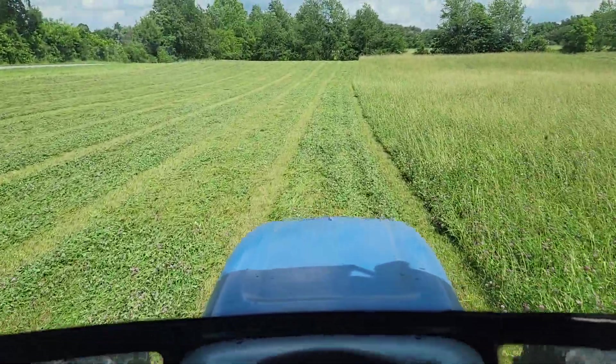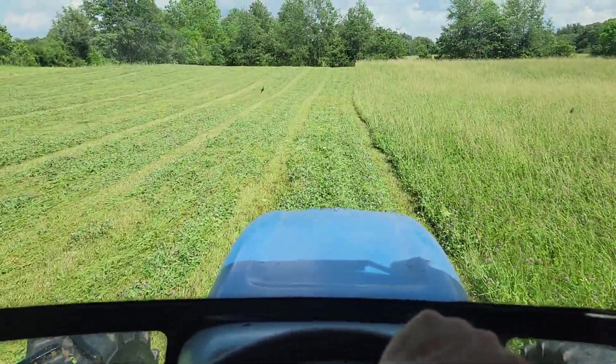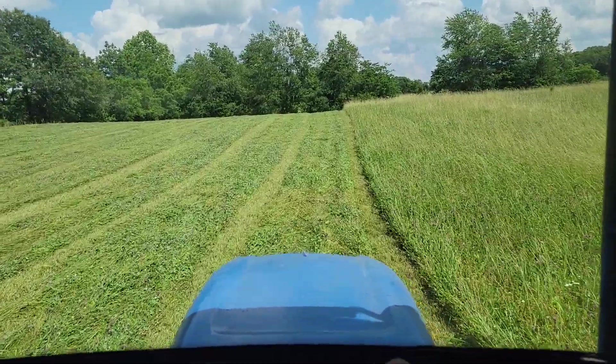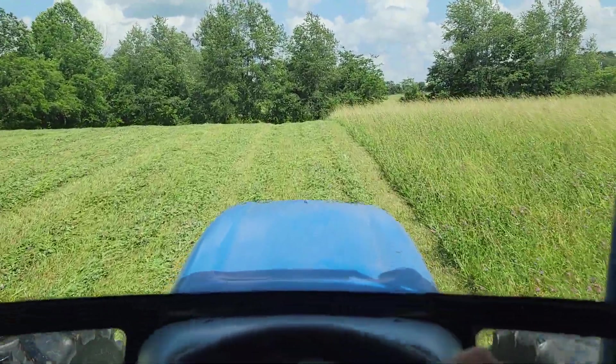I got all my tractors serviced this time, got my hay roller ready to go in the field after rebuilding the pickup head on it. Hopefully I'll have a fairly maintenance-free year this year — we shall see.